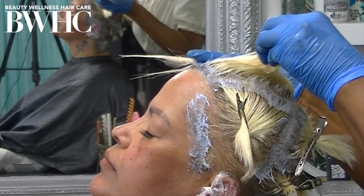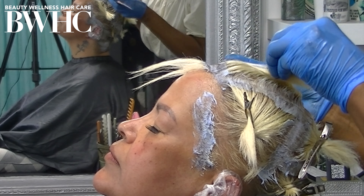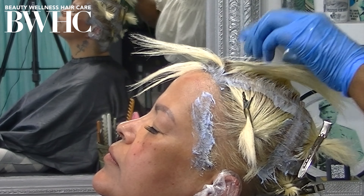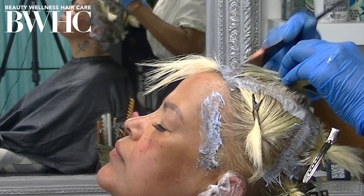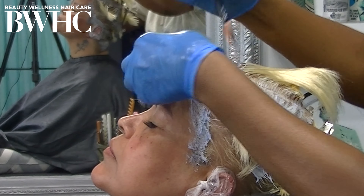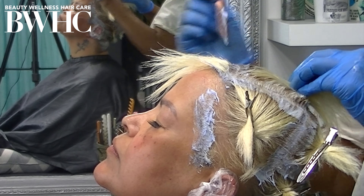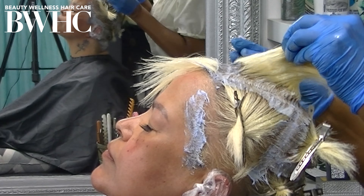You have the nape area, the back section, the top or crown area, the bang or fringe section, and the two right and left side panels. I section the hair for control and to make sure I've covered the hair sufficiently — outlining each section to make sure all the hair will be bleached evenly.